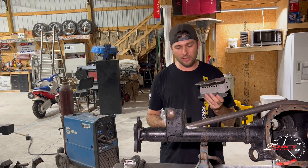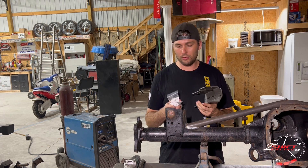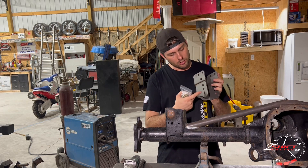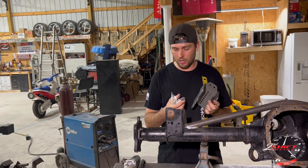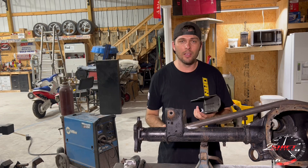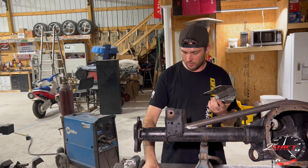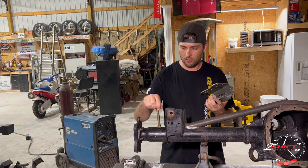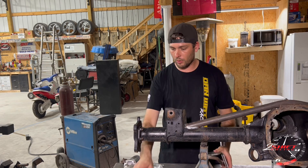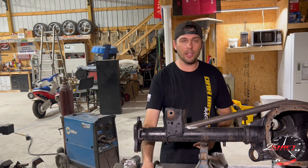There are two ways to mount this. You do have to modify the stop bracket a little bit — you'd have to drill holes in it to match up with the holes on here because only one hole is going to line up. But I'm not using that method, so I don't need that. All I'm going to need is one bolt out of the whole kit because I'm going to weld this to the bracket since I don't ever plan for it to come off.